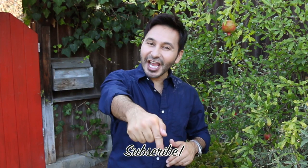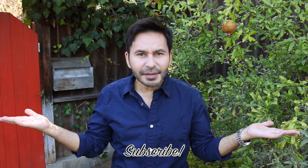Thank you. If you haven't already, come on, subscribe to my channel. Grab a copy of The Big Ass Book of Home Decor, and I'll see you next week. Bye.